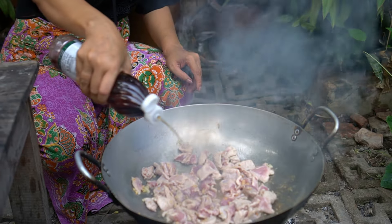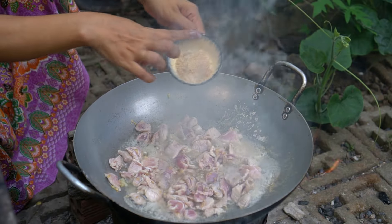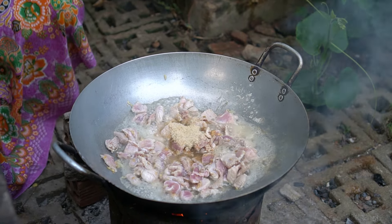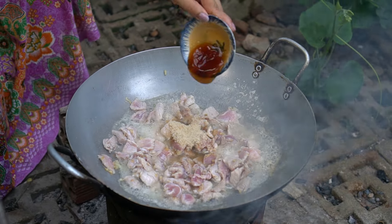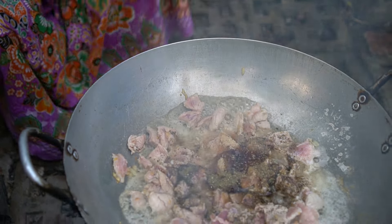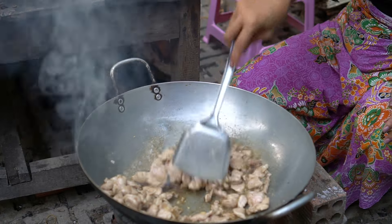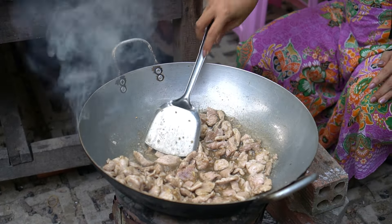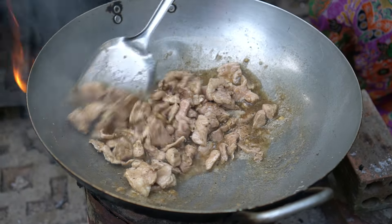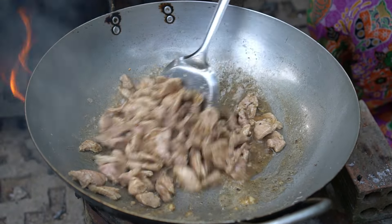Sweet sauce, sugar, corn powder, oyster sauce, black pepper.